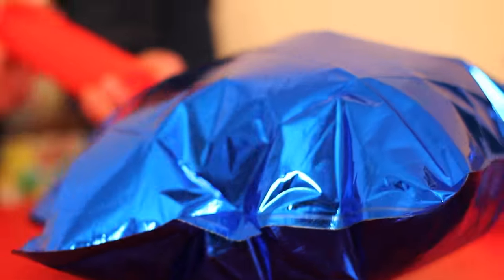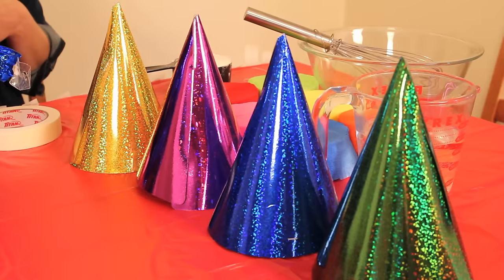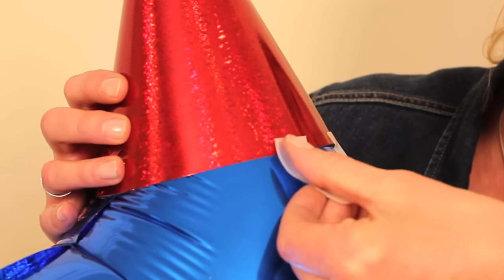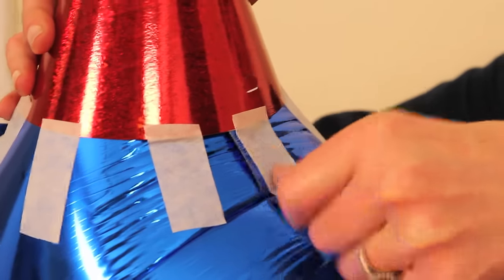First thing we're going to do is blow up our balloon — I've got a balloon pump to do so. We've got our star balloon blowing up. Now we're going to take one of our party hats, the red one, and simply place it over the tip of the star, then take a piece of masking tape and wear it at the edge of the party hat because we don't want to cover too much of the color.